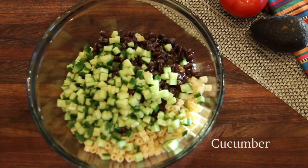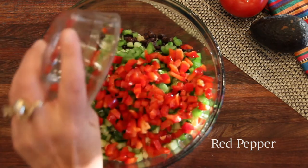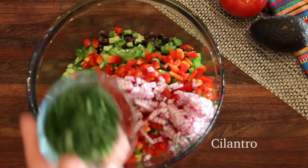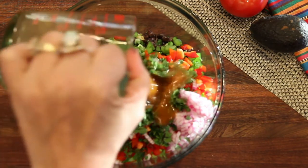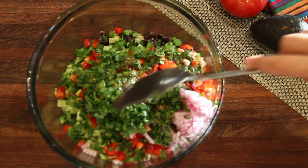I diced cucumbers — notice they're the size of the pasta and black beans. I've also done that with green peppers, red peppers, and — pretty color — some red onion and a healthy amount of cilantro.